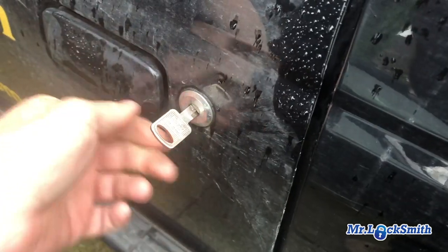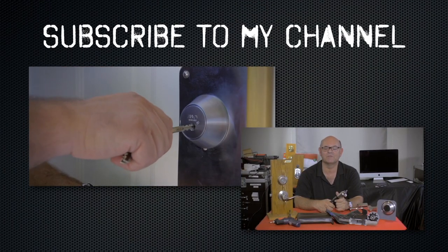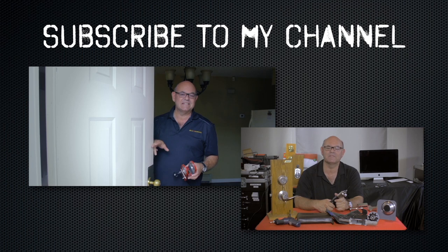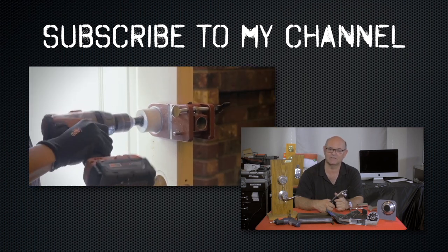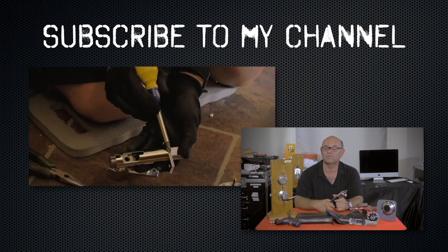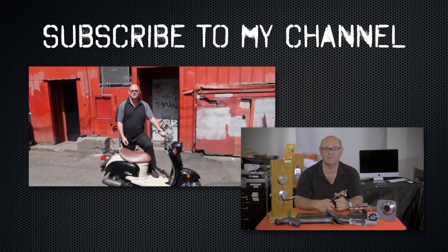I hope you enjoyed watching this video. Subscribe to my channel, also visit my website where you can see the online locksmith training I have for beginners, intermediate, and advanced, as well as my covert methods of entry and my non-destructive methods of entry.